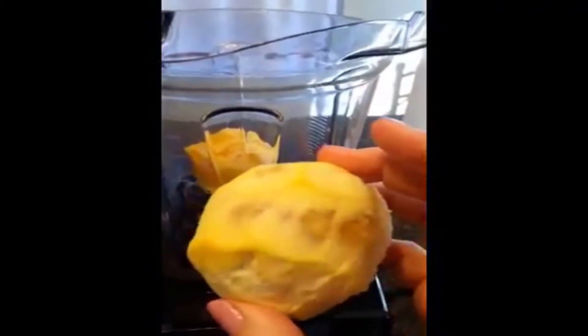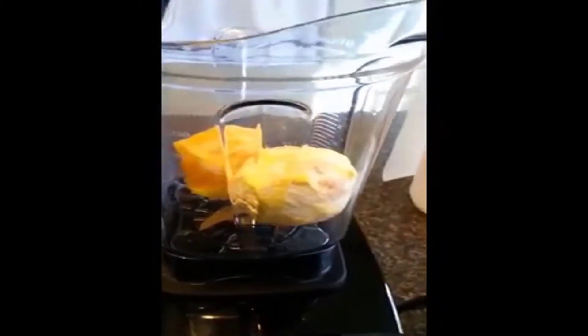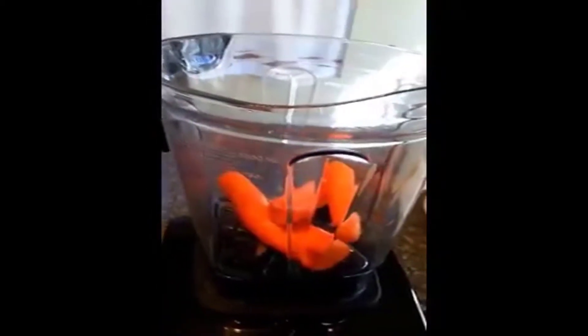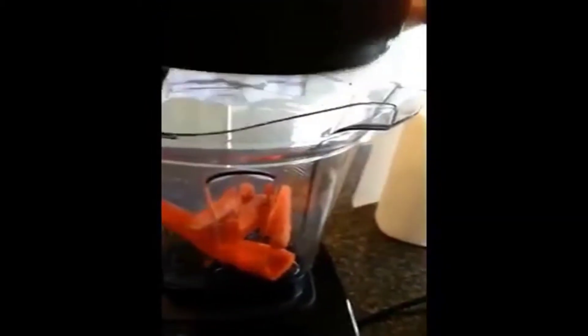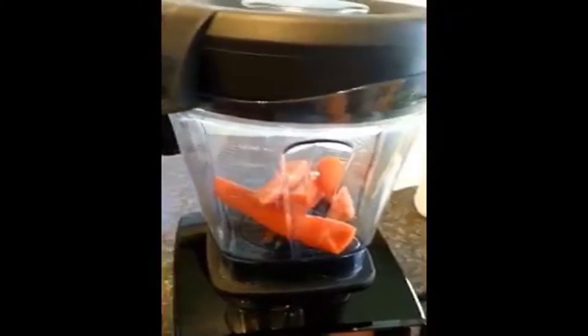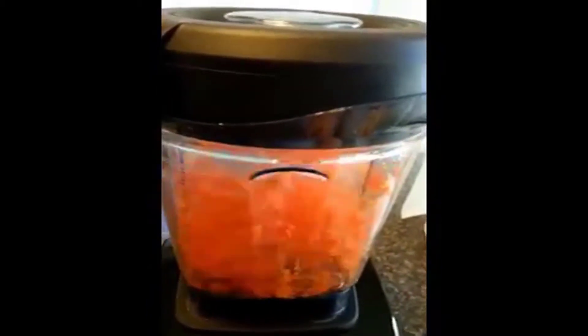We're juicing the whole thing. I left the pith on my orange because that's full of nutrients — you could leave the peel on too if you like. I put some organic carrots in there. If I wanted to chop, I can put some carrots in, put the lid on, turn it on low speed, and it will dice those carrots.